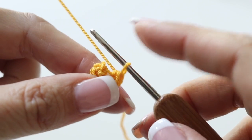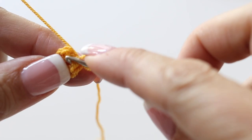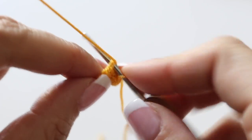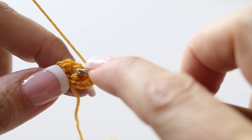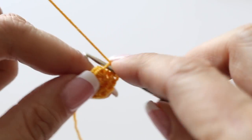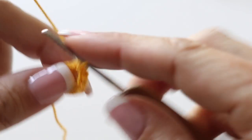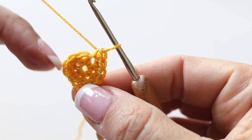We have 6 stitches in total and in the first stitch we had created we are going to make 2 stitches — that's our second round. We are going to turn those 6 stitches into 12 by making 2 single crochets in each and every of the 6 single crochets we had on the first round. At the end of your second round you will have 12 single crochets.